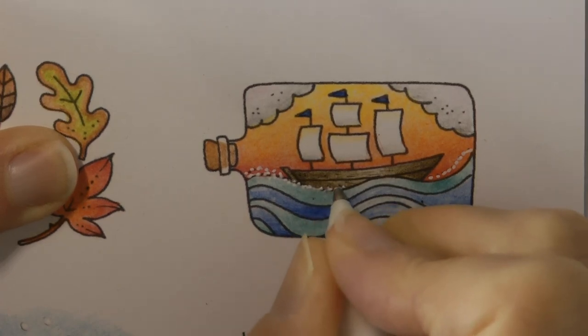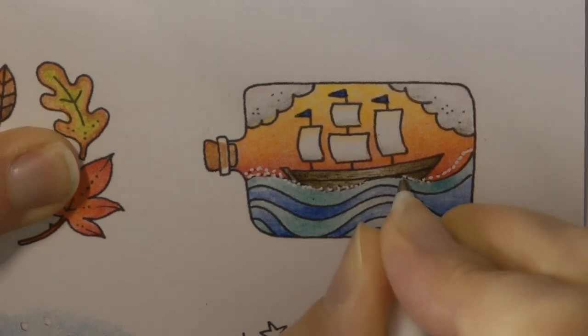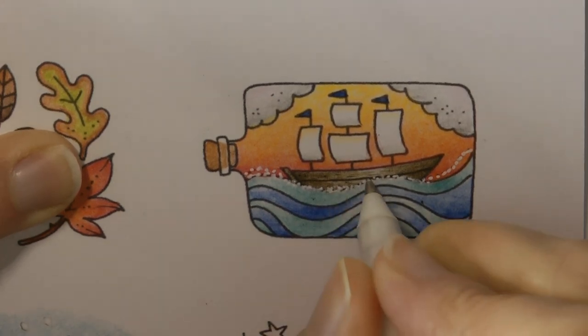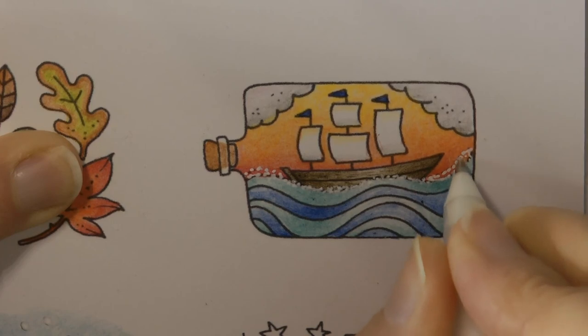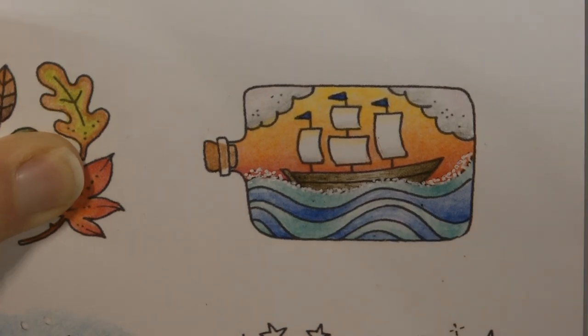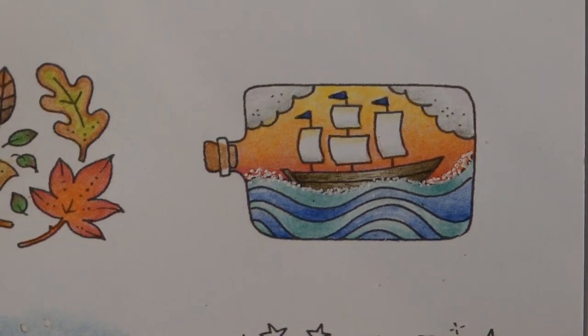I'm adding some more up by the boat because it would be sort of foaming and splashing. I'm dotting it around the surface of the boat and covering that black line, then doing the same along here so it's splashing all the way along. I could add more to the other layers but I'm going to leave it there — if I add any more I might be spoiling it, and that top layer highlights the difference between the water and the sun. I hope you enjoyed that and that you might have a go. Thank you very much for watching and happy colouring!